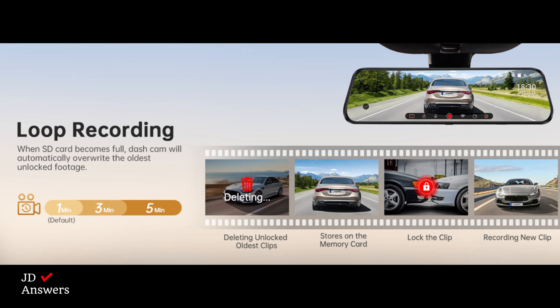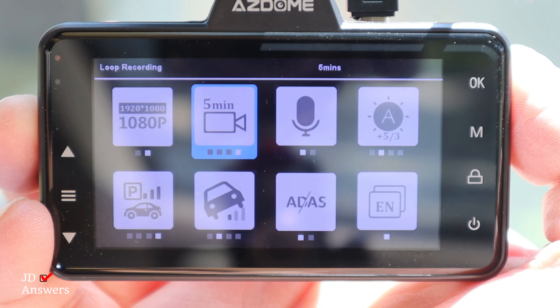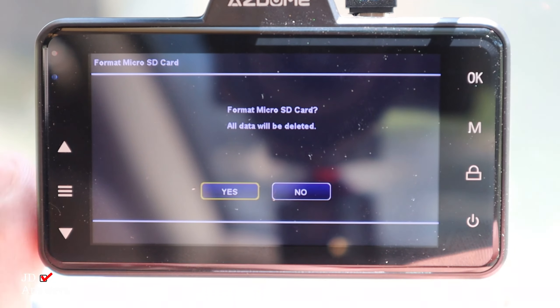The dash cam comes with loop recording, which will create new recordings that automatically overwrite the oldest recording when the memory card is full. You can set this to 1 minute, 3 minute, or 5 minute loop recordings. Format your dash cam at least once a month because the G sensor is taking space from loop recording.